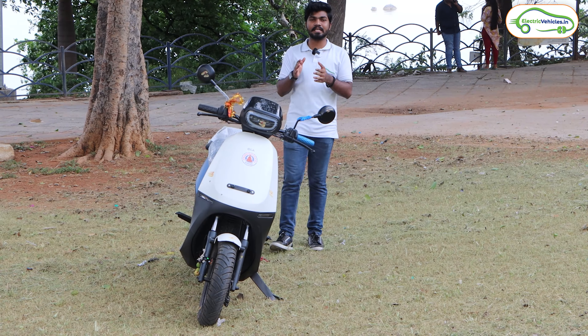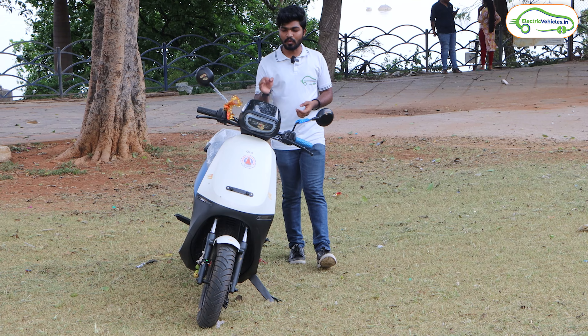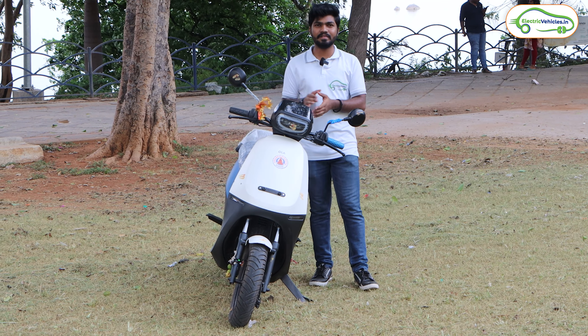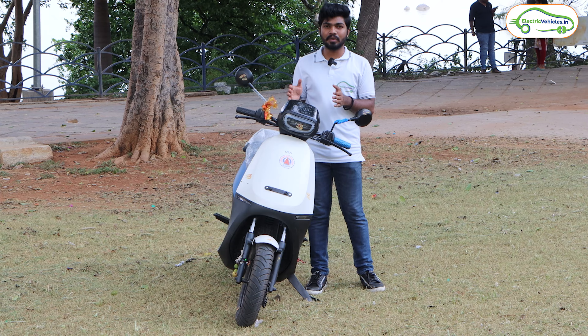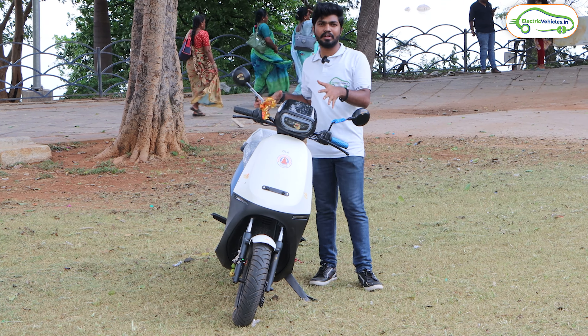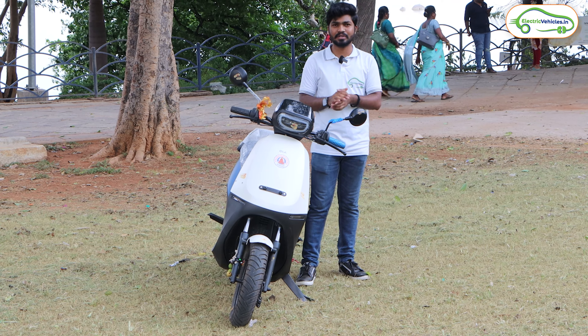Special thanks to our subscriber Vamshi for providing this Ola S1X electric scooter for us. He took the delivery of this electric scooter yesterday itself and today he gave it to us to review. In this video, let's do a walk-around review of this Ola S1X electric scooter.